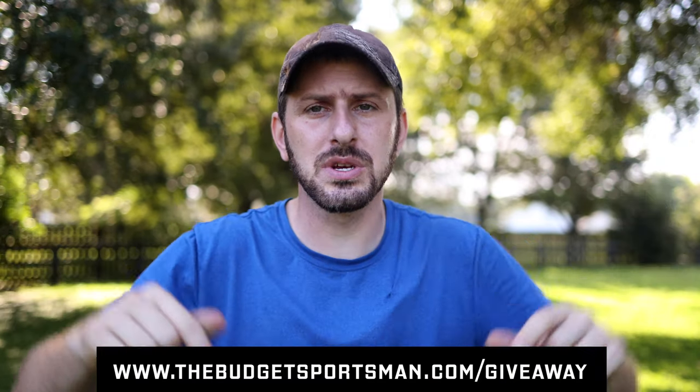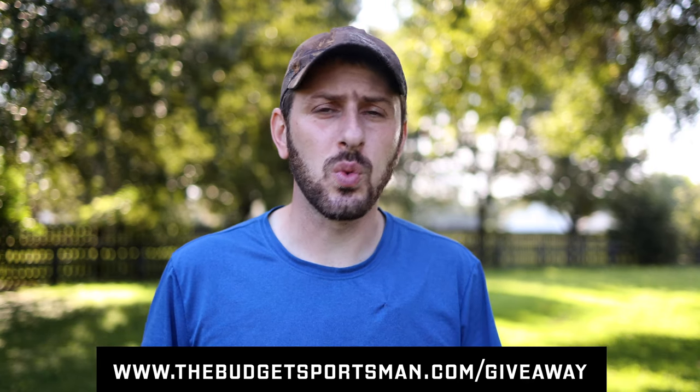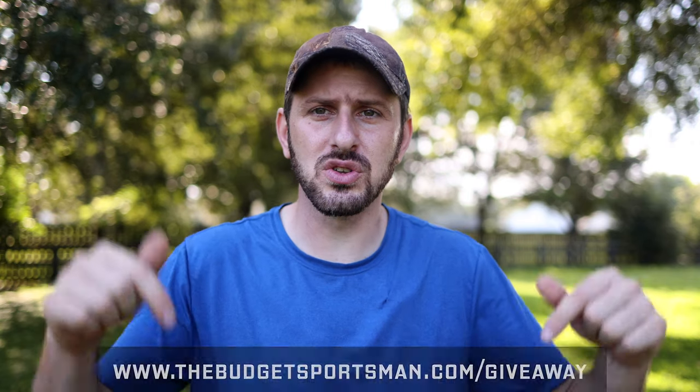Not only did they send me the saddle for review, but they're also offering up a second saddle — a Classic II — that's going to be given away as part of my 10,000 subscriber giveaway. If you're interested in winning one of these Classic II saddles, go ahead and go to the link in the description. It's thebudgetsportsman.com/giveaway, and you can go over there to be entered to win this saddle as well as some other cool prizes.